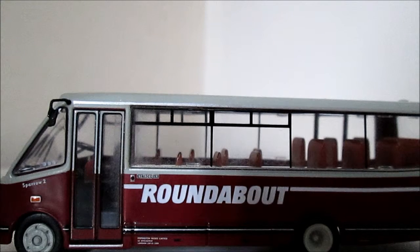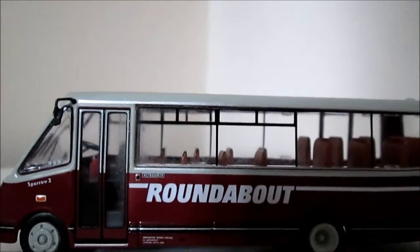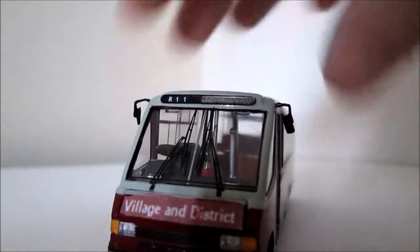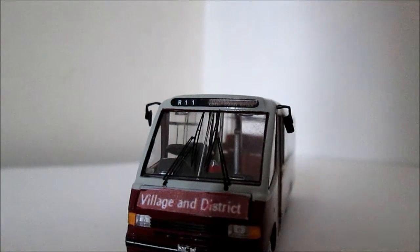This is Roundabout, a London Bus company, but for this model I've actually done a bit of Code 3 and it has the London Bus logos. This is going to be on my layout and I've just called it Village and District but kept the Roundabout on the side. It's on route R11 but I've blanked out the destination now.